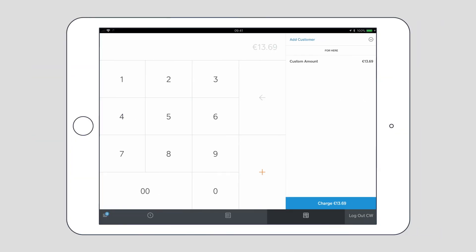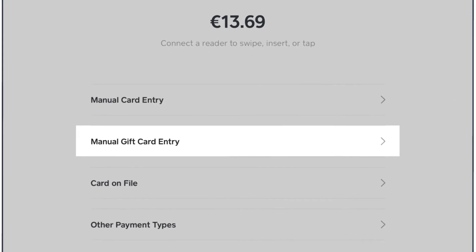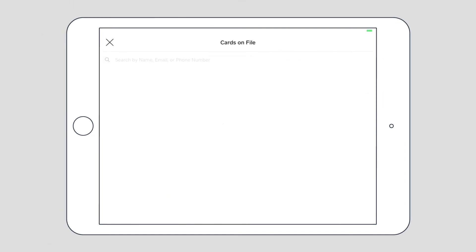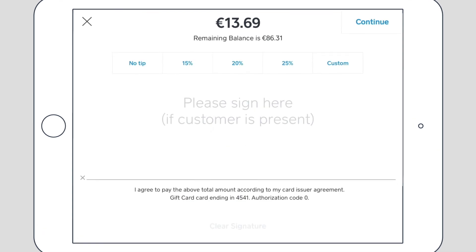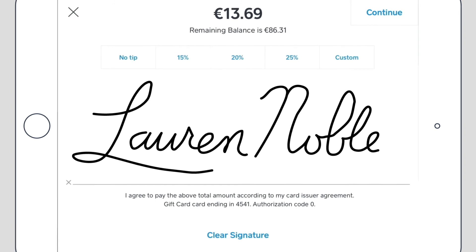When you ring in the sale, you tap Charge. Enter the 16-digit redemption code here. Or, if your customer wants to use their phone number, tap Credit & Gift Cards on File, enter their number and tap Charge again. Their remaining balance will print on their receipt. If there's not enough on the gift card, we'll use up the balance and ring up the rest. You can also re-send e-gift cards to customers who need them again.